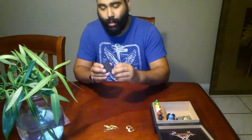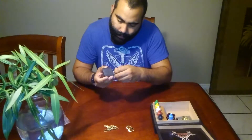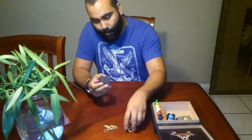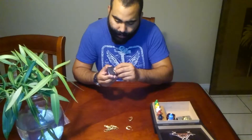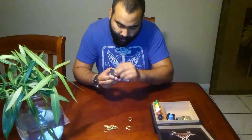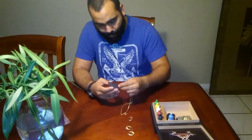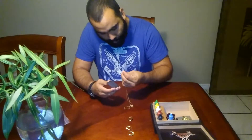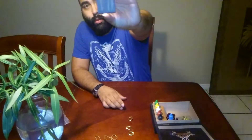What you want to do is rub the gold on the stone to make a line. Make sure you do it in a section where you're not going to damage the piece, because it will scratch off some gold. You want to get a few solid lines going on the stone.